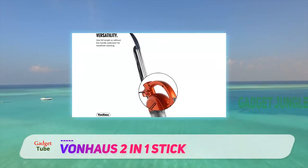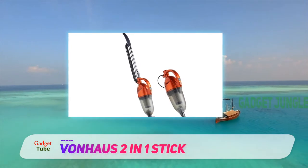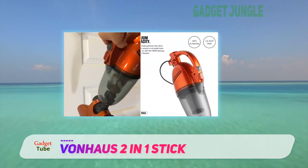Second, it has a telescopic handle which you can adjust to suit your height. It also has HEPA filtration. You would think this is a standard feature, but it is not something I would expect at this price.